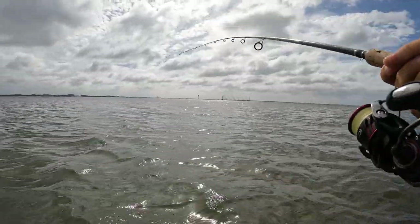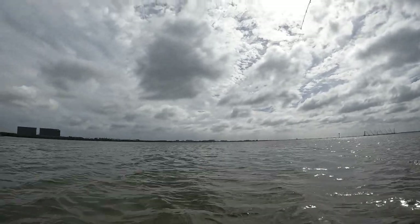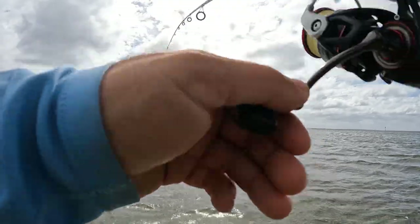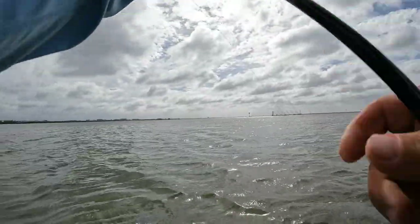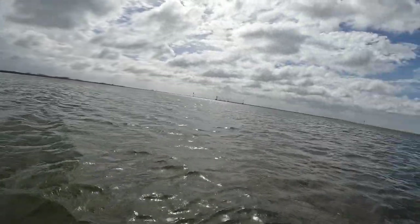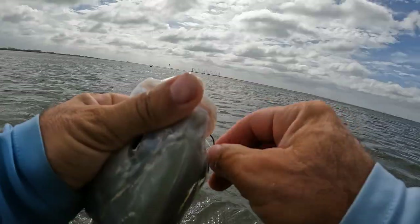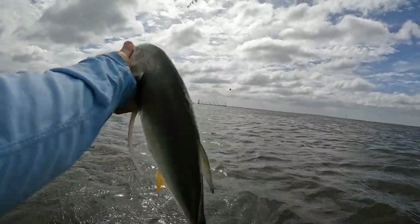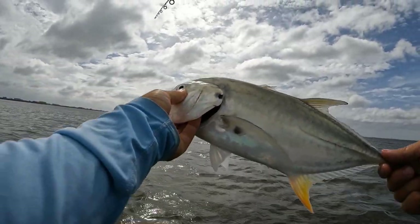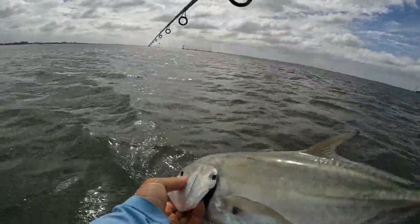I have to move because if I stay in one spot I go deeper in the sand. You have to find patches where the sand is compressed so you don't sink in. First fish of the day. There you have it, guys — first fish of the second day. It's a nice Jack Crevalle.